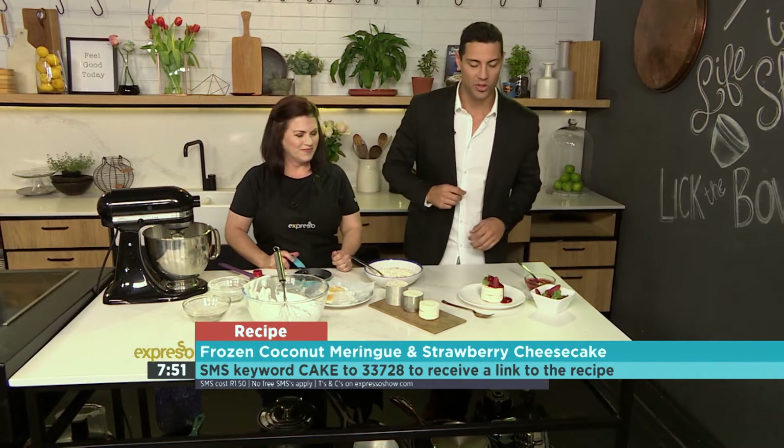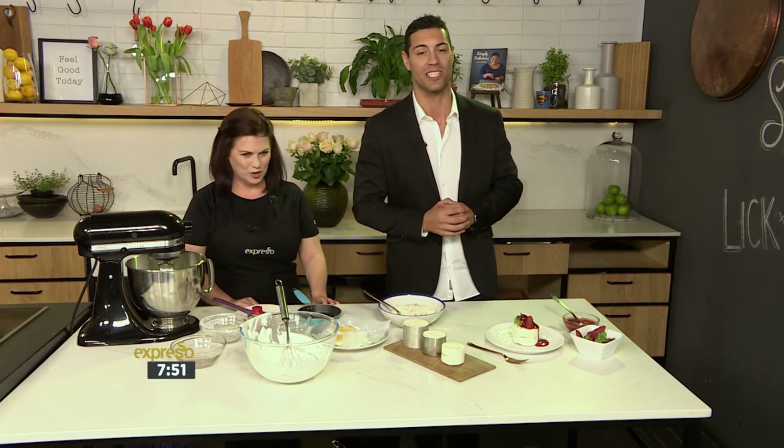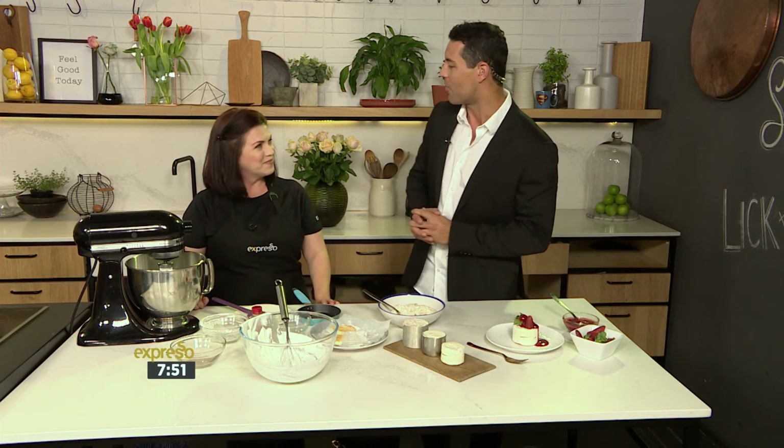SMS the keyword cake to 33728 to get your hands on the recipe for our beautiful cheesecake. This is spoiling us on a Thursday. Check it out on our website a little bit later on as well — that's expressoshow.com. Angie, what a rock star — we'll see you next time.